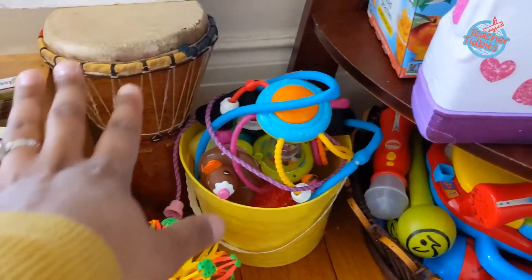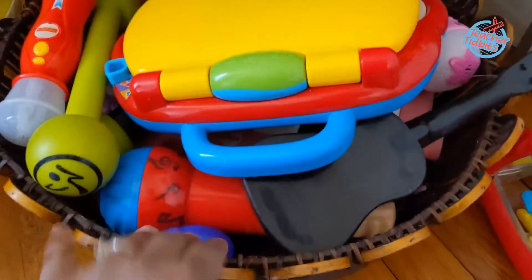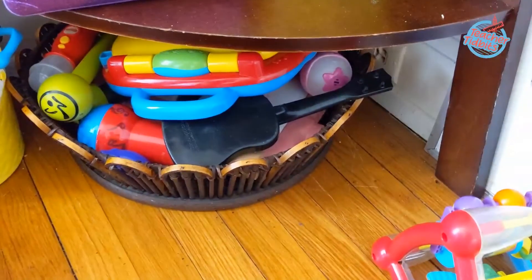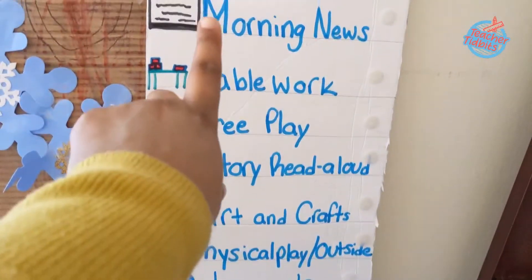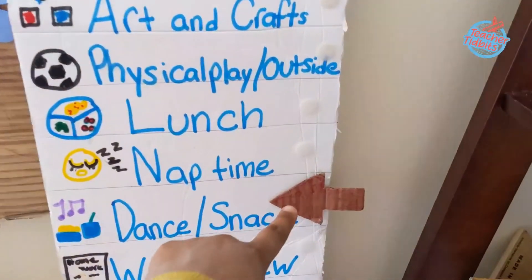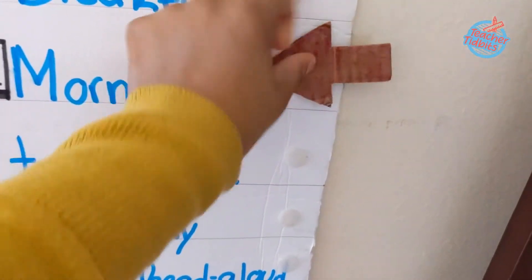On the lower shelves I just have things that I feel confident for the girls to use and get to on their own. When you're in a small space, look at creative ways to repurpose things — like this huge basket that was gifted to me. I've also repurposed those yellow Easter baskets from last year, and I use them to categorize everything so everything has a place. This is a DIY that I've done here with our daily routine.